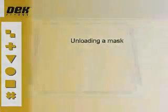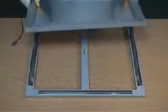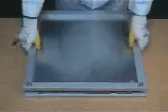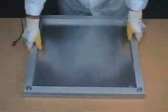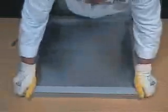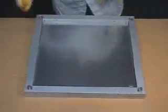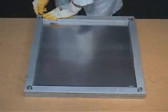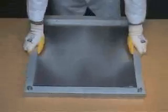Unloading a mask. The loading jig is positioned on a secure, flat surface. Offer the frame and mask onto the loading jig. Apply air pressure to the frame by operating the foot valve. Keep the foot valve depressed.